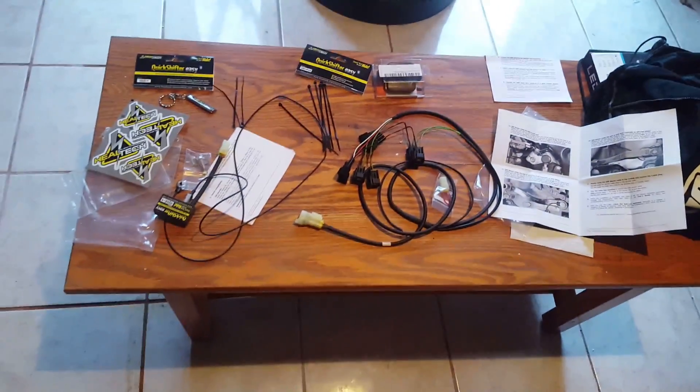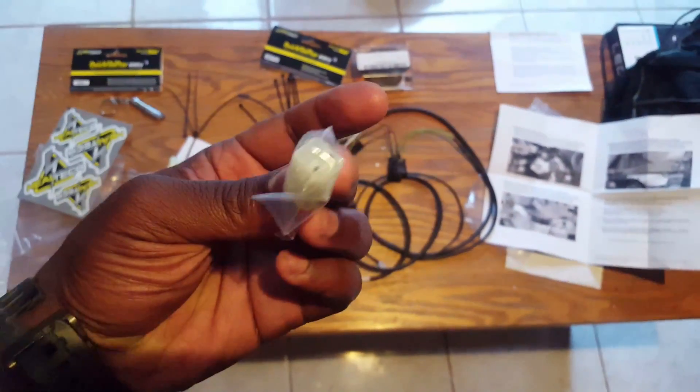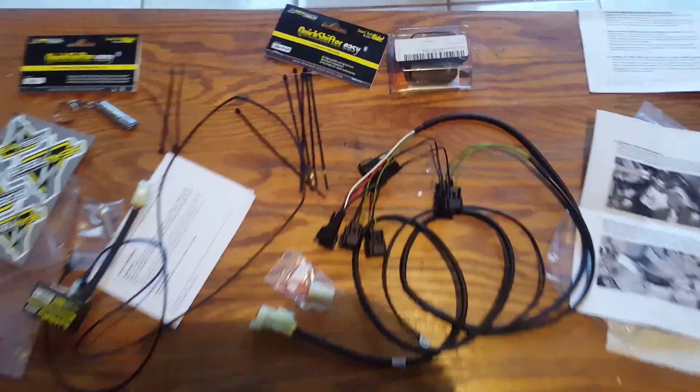Let's see if I can quickly put at least a harness on. They give you a block-off in case you want to disable it or take it off, and they give you zip ties and everything. Shout out to Healtech for creating something that simple.